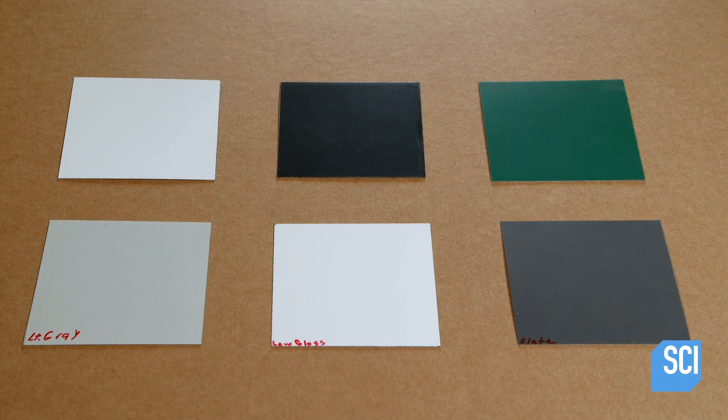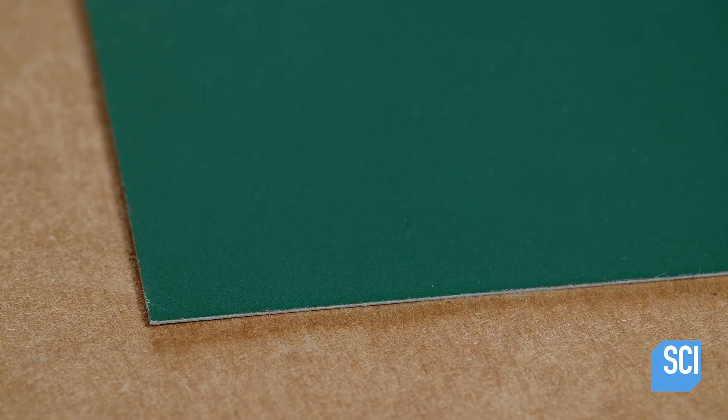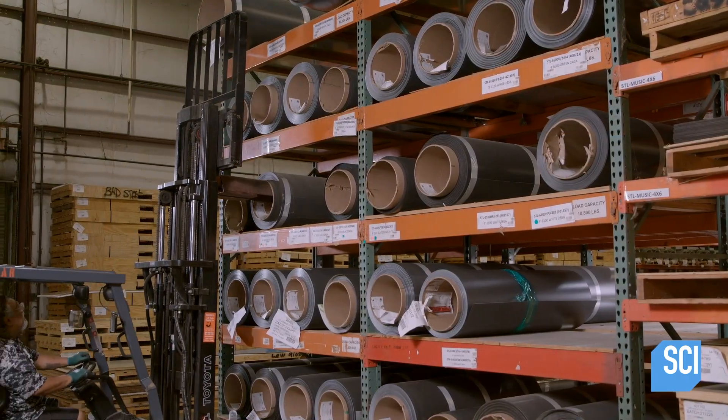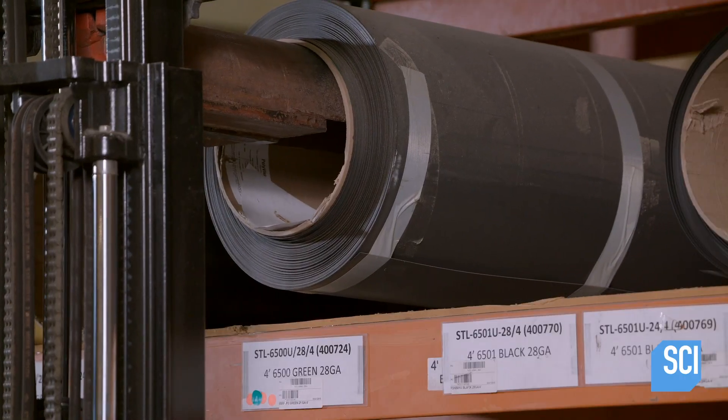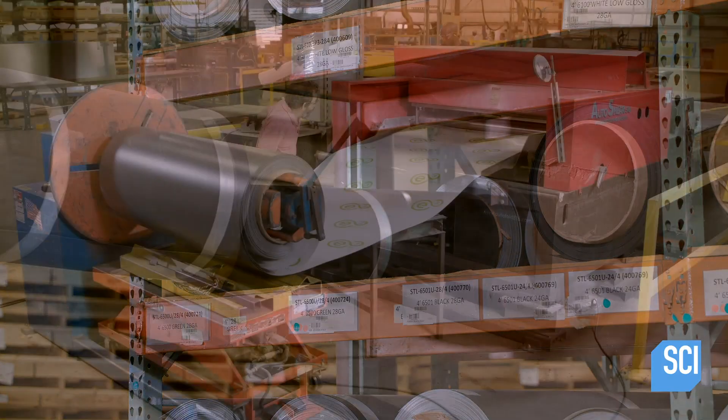Green and black dry erase boards can also be used as chalk boards, while gray and low gloss white double as projection boards. The surface material is a porcelain coated steel sheet, flexible enough to be rolled up but also pressure sensitive.